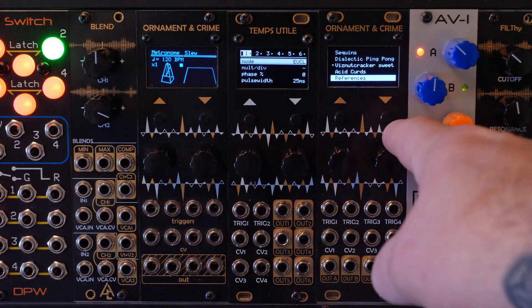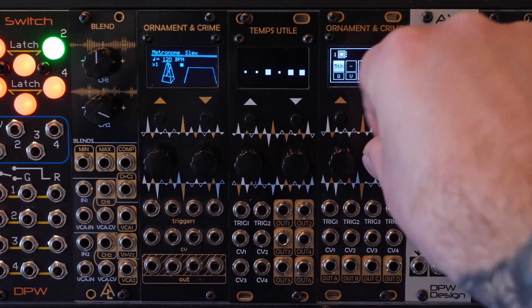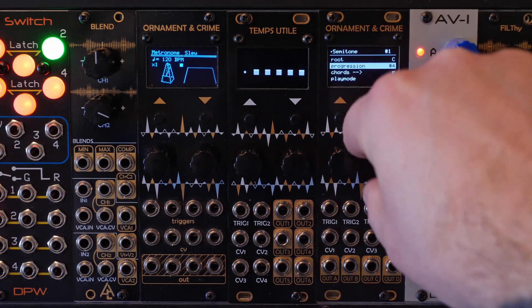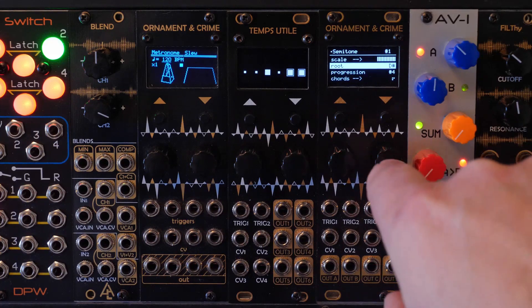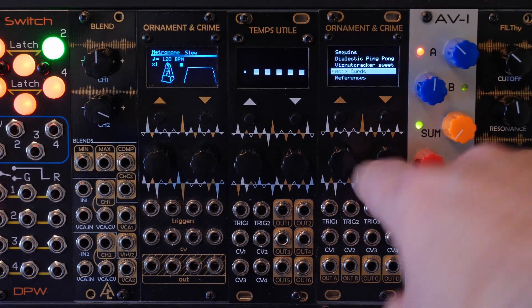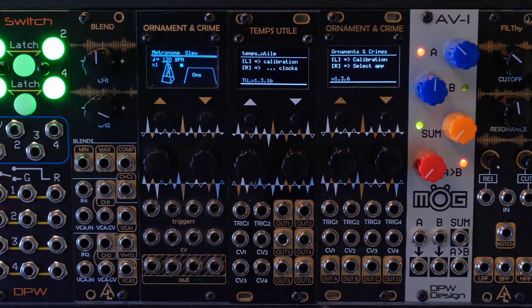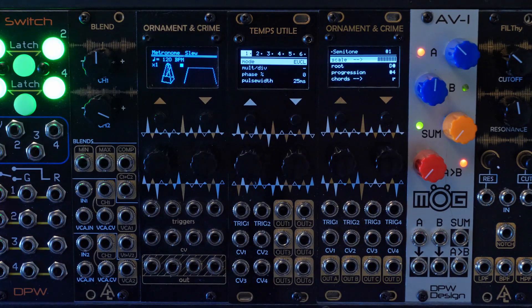One more use of the right encoder: let's change some parameters — that's four there — and change our root note to a D sharp. Now if I want to save this, I hold down the right encoder to get to the menu, hold it down once more, and you get a save confirmation. Now when I turn it back on, it brings me straight to the last app I used — you can see the D sharp there, and it's set to number four.